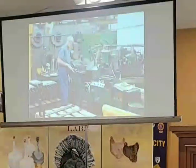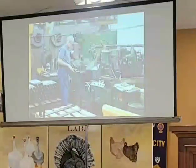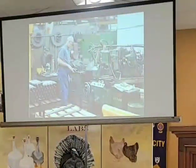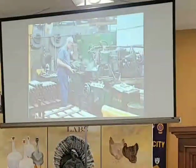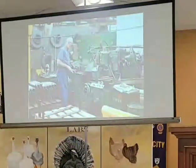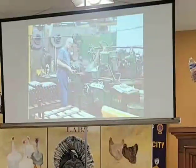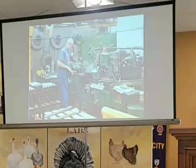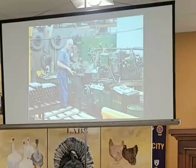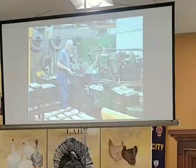After heat treat, because of distortion in the parts, they would go to the grinding department to be taken to exact specifications. This gentleman's name was Norm Jen — called him Big Jen — running an angle grinder. You can see the shafts off to his left that he's grinding to get the exact dimensions prior to being cleaned and shipped or sent to the assembly area.